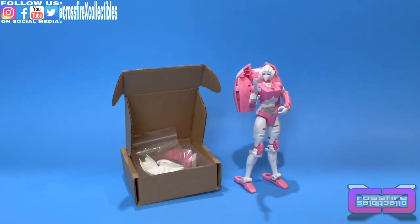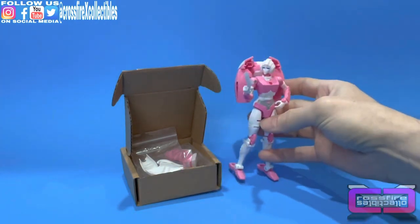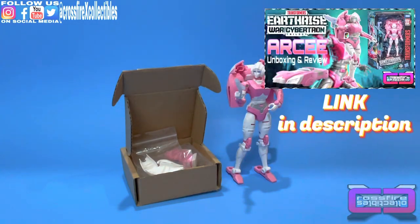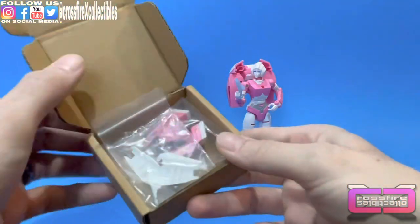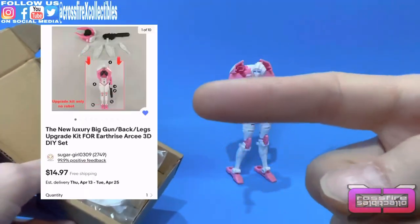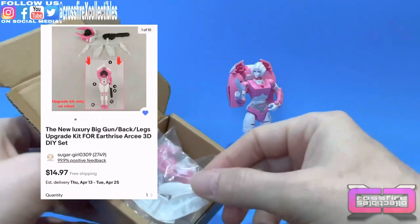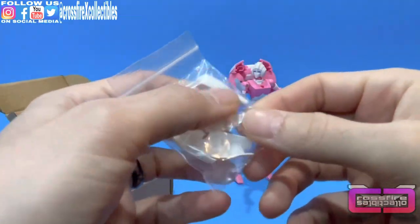First off, you're going to need your Transformers Earthrise RC. I opened her in a previous video — great figure, love it. And then second, you get the new Luxury Upgrade Kit. This is purchased on eBay. Several sellers sell them, and you can find one pretty decent.